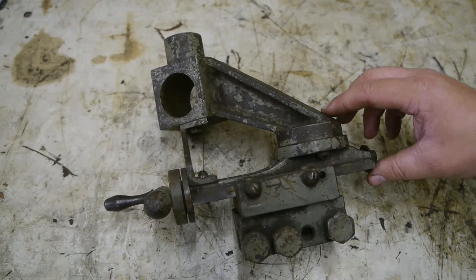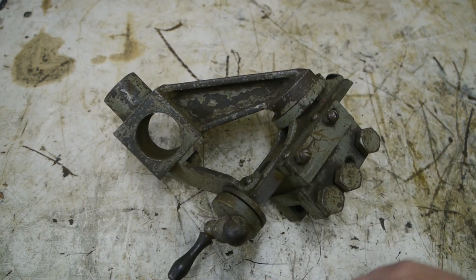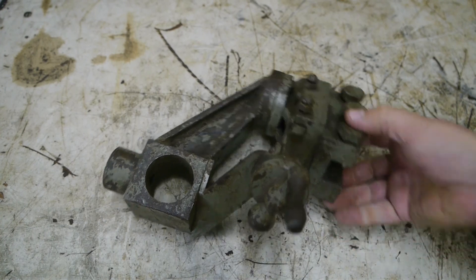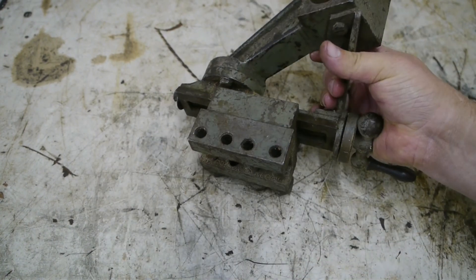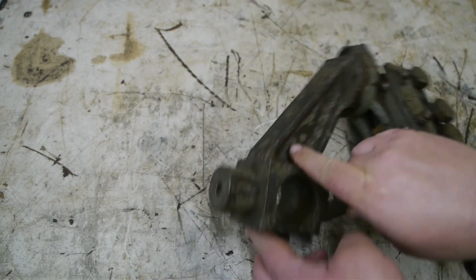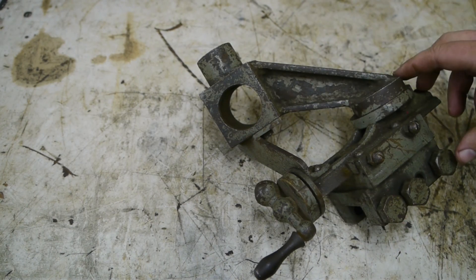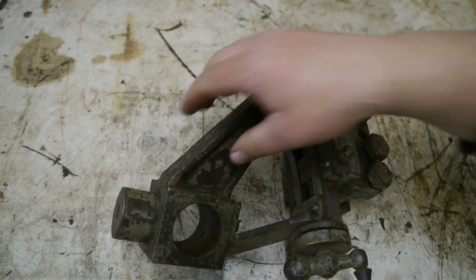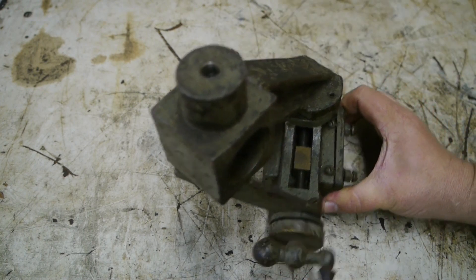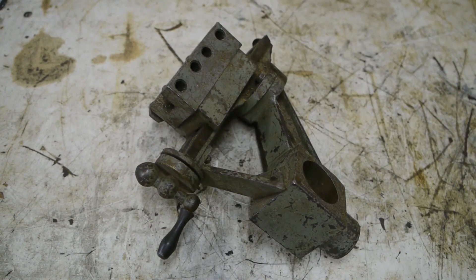Here is one more item that also came with the lathe, and I forgot to show you in the other video. I'm pretty sure it doesn't belong with the lathe, but I do wonder what it is. Something can be clamped down here with these bolts. There's a holder there for some kind of bar, but I don't think it's a boring bar because of the angles. I really don't know. I will upload some pictures to my Google Plus account for those who want to study this object.